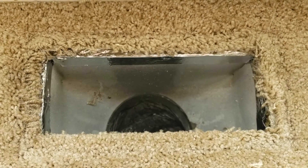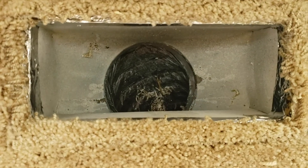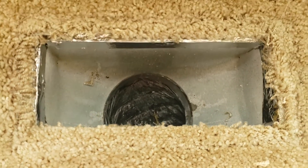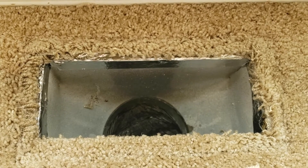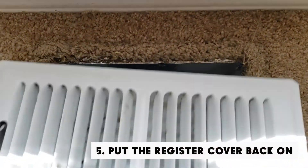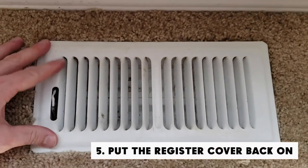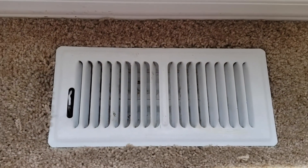As you guys can see here, I used those four strips of foil tape to completely air seal that sheet metal boot. Once you've completed this, take a minute to admire your beautiful craftsmanship — before taking that register cover and putting it back over that sheet metal boot like so. All right guys, thanks for watching. Have a great day.